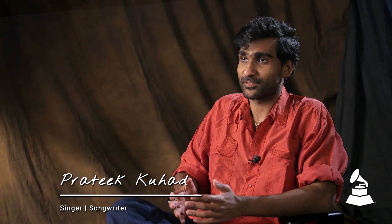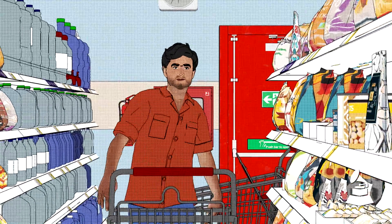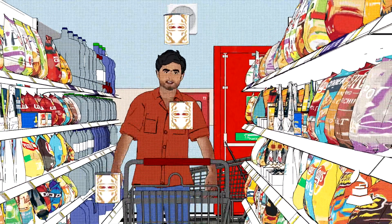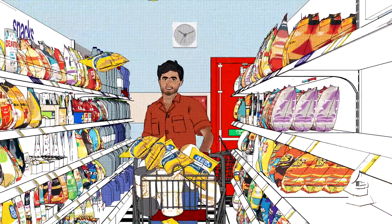So on my tour rider, mostly like really basic stuff that we need on tour — a couple of healthy snacks, waters, all that kind of stuff that you need before a show. I'm all about snacks. I mean, it's like the first thing I do when I start on tour is just hit a nice grocery store and get a bunch of stuff.